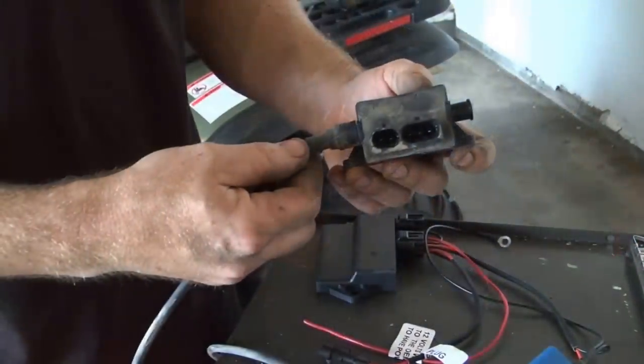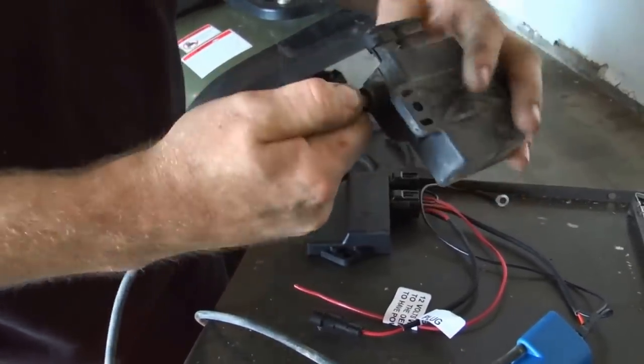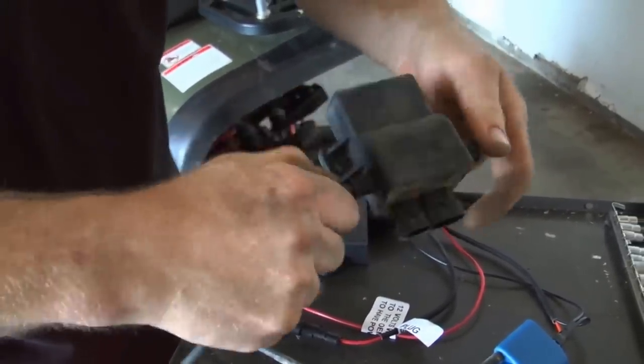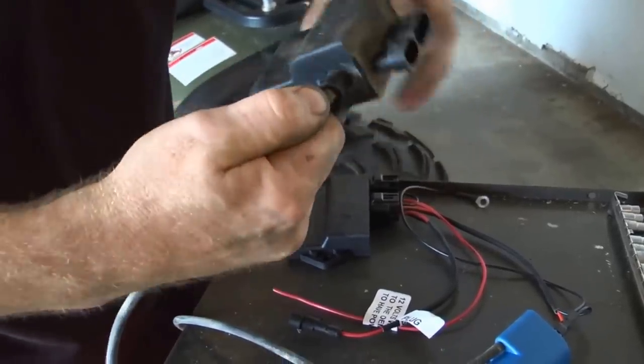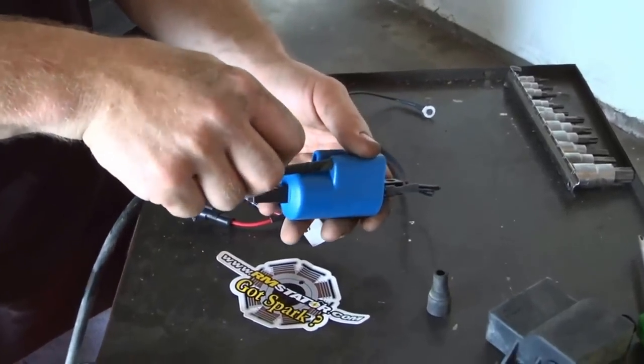You'll have to reuse your stock spark plug wires, but that's no problem. Just pull back the boot, unthread them from your OEM Polaris ignition module, and now just thread your existing spark plug wires into the new RM Stator remote coil.